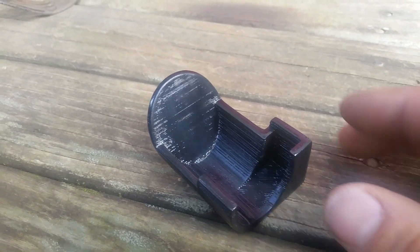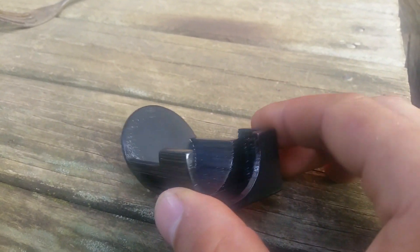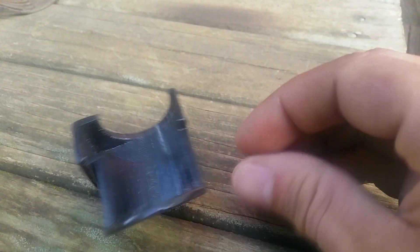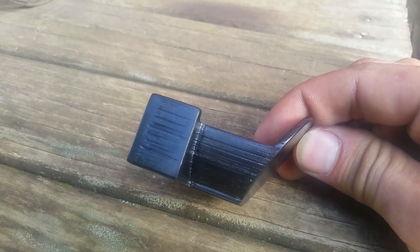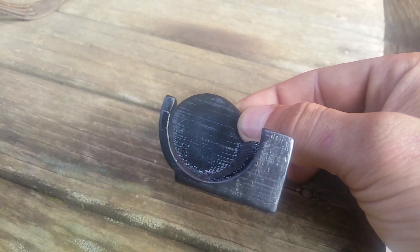The next step after that is to paint it down with acetone. I just get some acetone in a little tub, dip the paintbrush in it, and then just quickly brush it over there very lightly and it comes out nice and shiny. Goes back to that dark black colour. So yeah, there's the finished product.